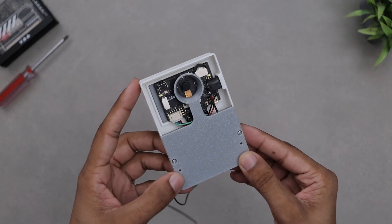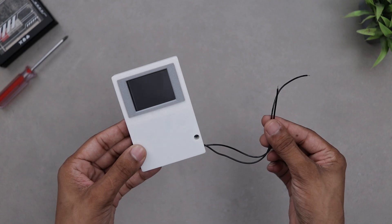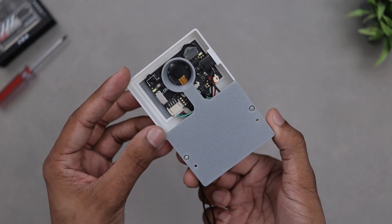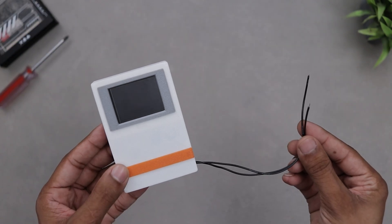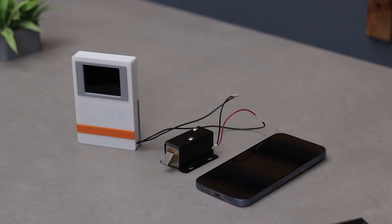Alright guys, the project is finally complete and it looks pretty awesome. These wires here will connect to the solenoid and these holes are for mounting it securely to the door using screws. Once that's done we will cover it up with this piece for a clean finish. Now let's attach the solenoid, power it up and watch it in action.